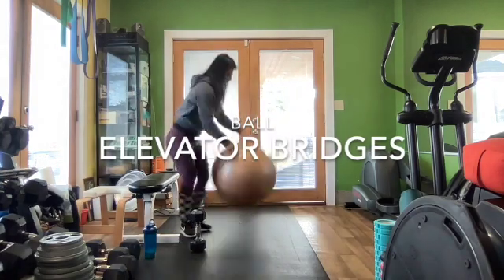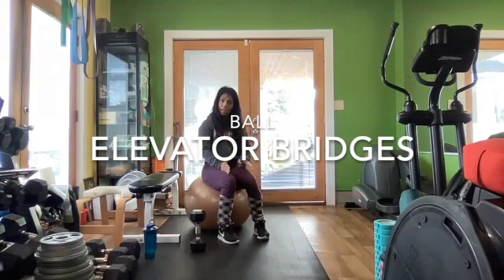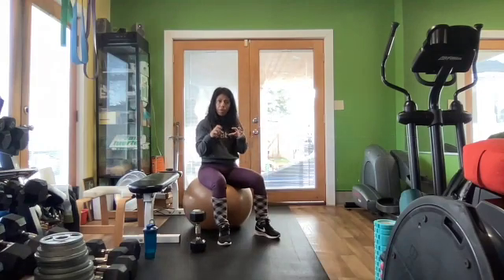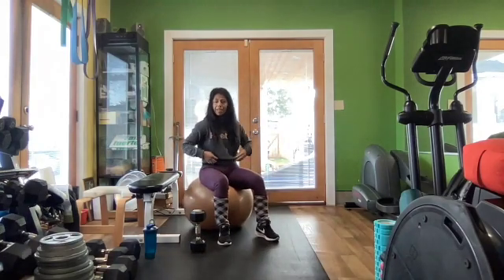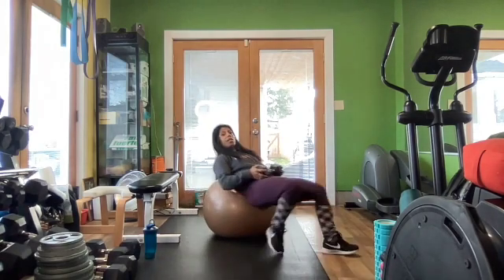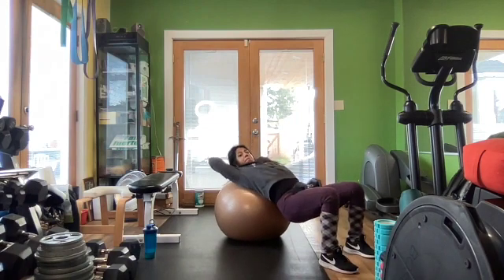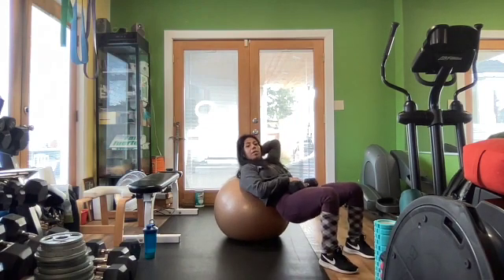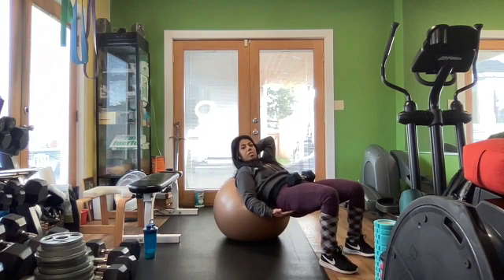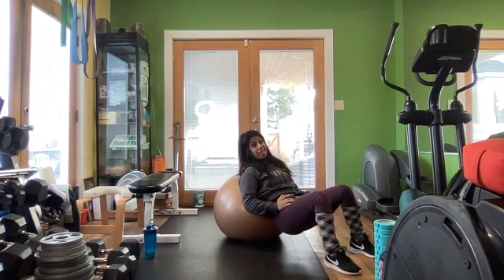The ball version — go wide, go narrow, see where you can feel more of your glute without being limited by your lower back. I can tell if people are using their lower back because their ribs pop out when they come up. I want those to stay neutral, I want more of the hips to come up, especially as you tuck your hips under.